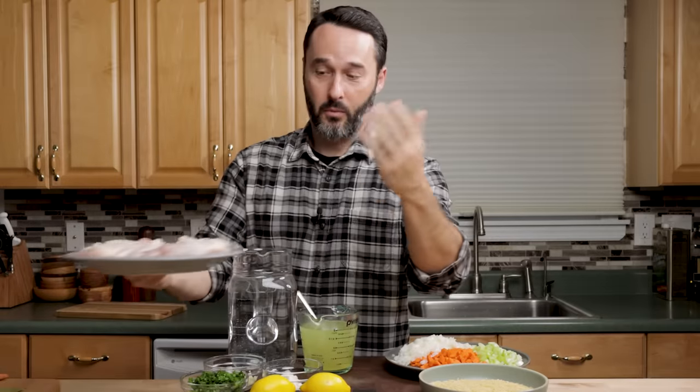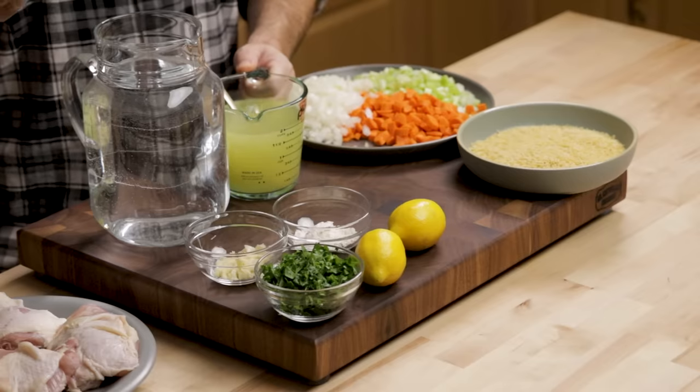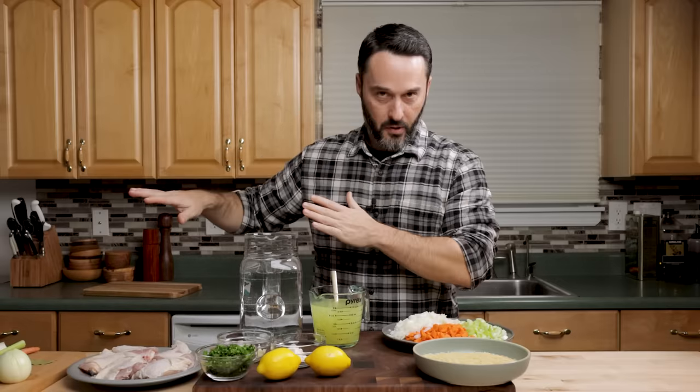We're going to make the stock with five or six chicken thighs. In the print recipe I have three pounds of chicken, or two and a half. I have a little bit less here — it's going to be fine, we'll just have a little less meat. To make our stock a little quicker, we have two cups of low-sodium chicken stock mixed from low-sodium chicken base, plus 10 cups of water. That's all just for the stock.